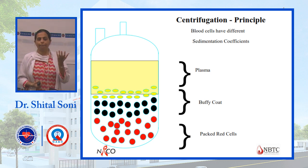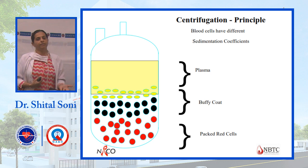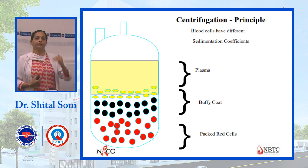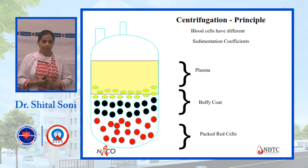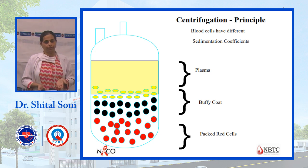After centrifugation, the heaviest component — packed RBCs — settles at the bottom. Then the buffy coat forms in the middle, containing WBCs and platelets. At the top, plasma separates. Components are separated by high-speed centrifugation.